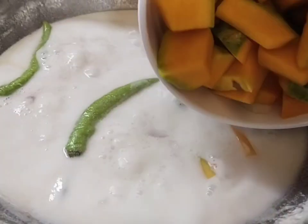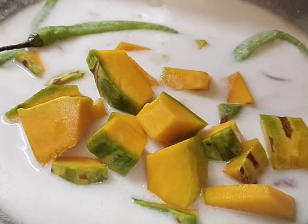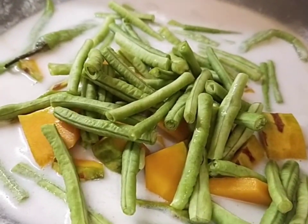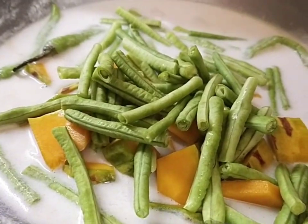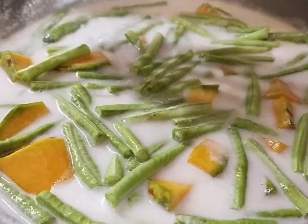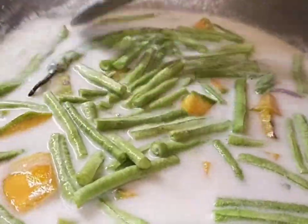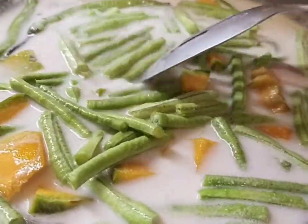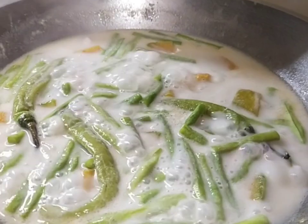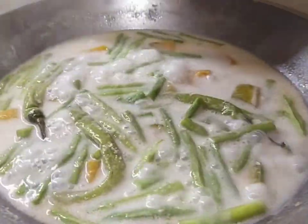Kapag kumukulo na ang ating gata, pwede na natin ilagay ang kalabasa at sitaw. At pakuloan lang natin hanggang sa maluto ang ating kalabasa at sitaw. Lagyan natin ng asin depende sa ating panlasa.